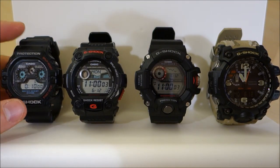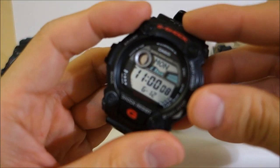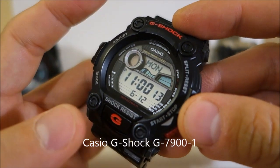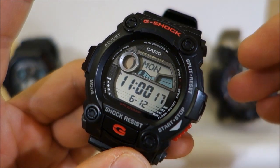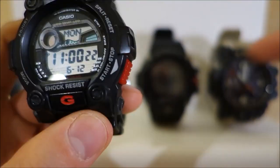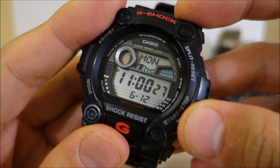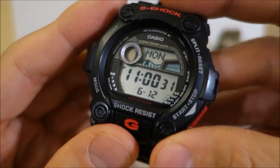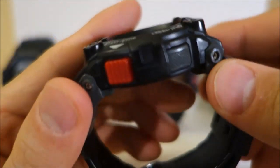Going up to the standard digital model, represented here by the G7900 of today — there are many different standard digital models, but I've chosen this one because it has a couple of extra features which the Master of G's on the right do not have. This one retails for $99 US, it weighs 68 grams — four grams more than the vintage model — and the case width is 50 millimeters, 17 millimeters thick, module 3194.